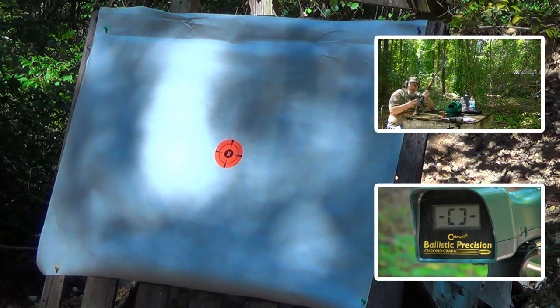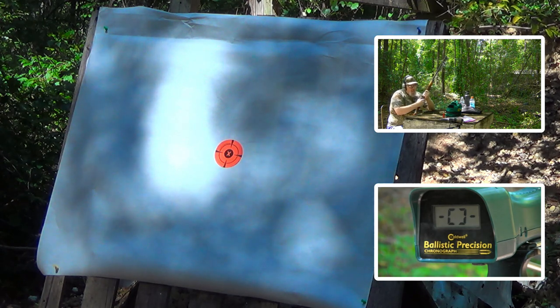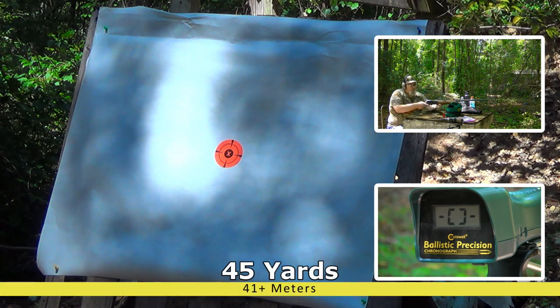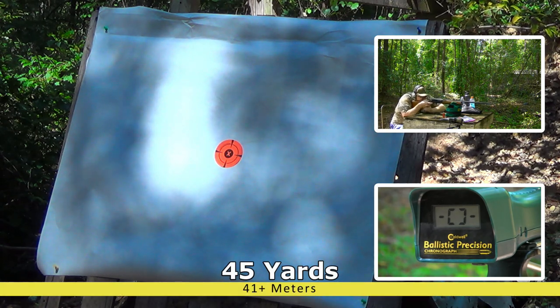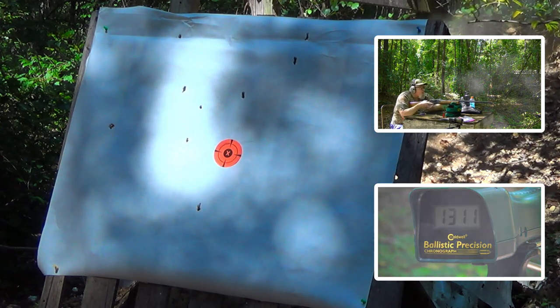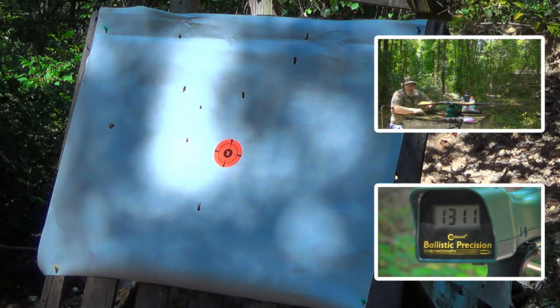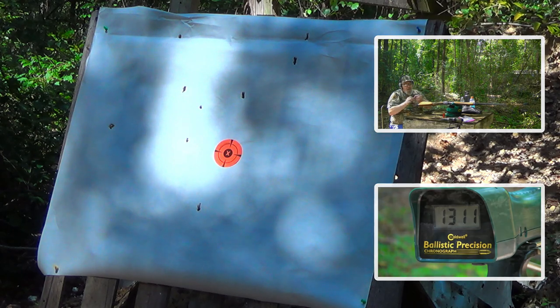Okay folks, first shot is the conventionally stacked 12-pellet 31 cal load. Chrono reads 1311, and the hull can definitely be loaded again.